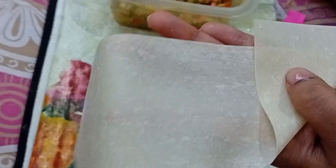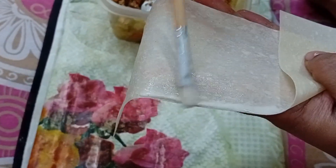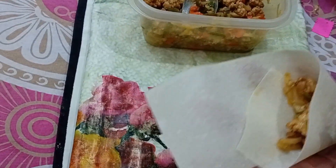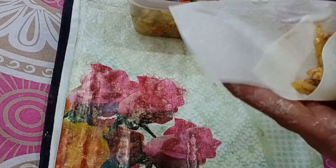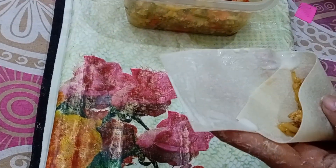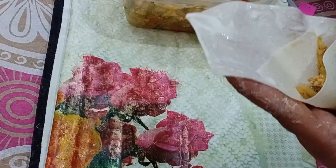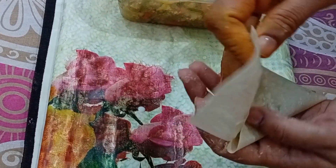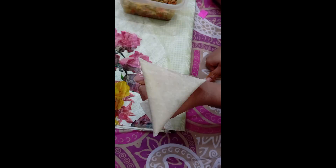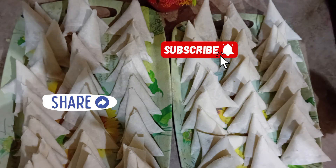This is the second way. We have the patti folded in the same way. We will add 1 inch to the left, then fold three sides and put it on the left side to seal it.